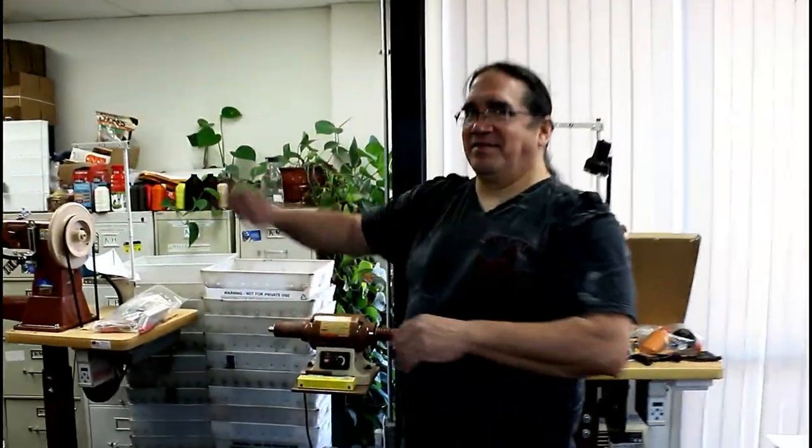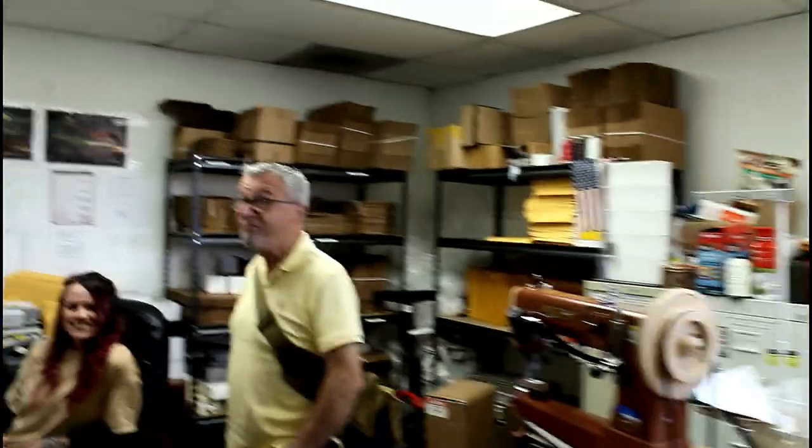Come on in and meet Heather. Heather, how are you doing? I'm great. What's your job here? Everything. Your basic job description is? General Manager. So people call you and you graciously answer the phone? Yes. And you're in charge of shipping and all that good stuff — shipping, orders, billing, payables, receivables. So all the lifeblood stuff.